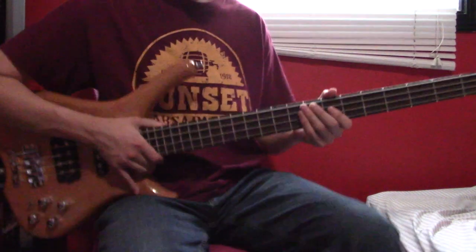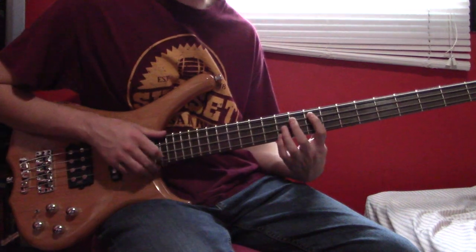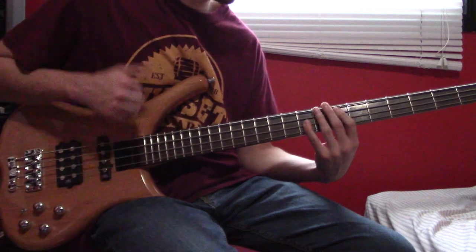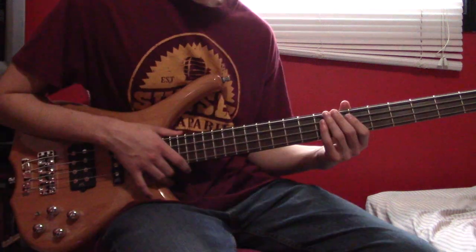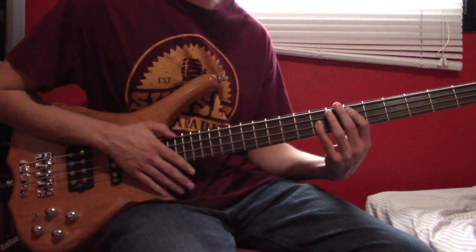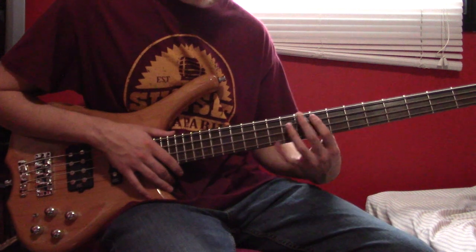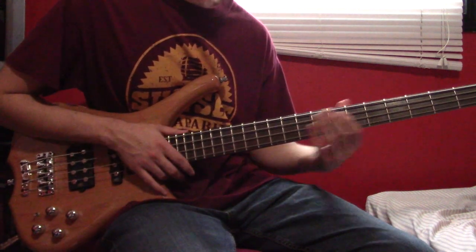At 5:03, we're going to come up to hit the chord at A9, DG11. At 5:06 and later at 5:15, instead of starting with the usual riff opening, we're going to start with the A9, DG11 chord.